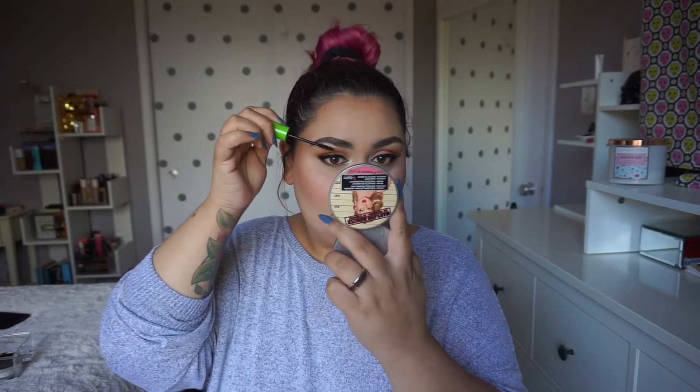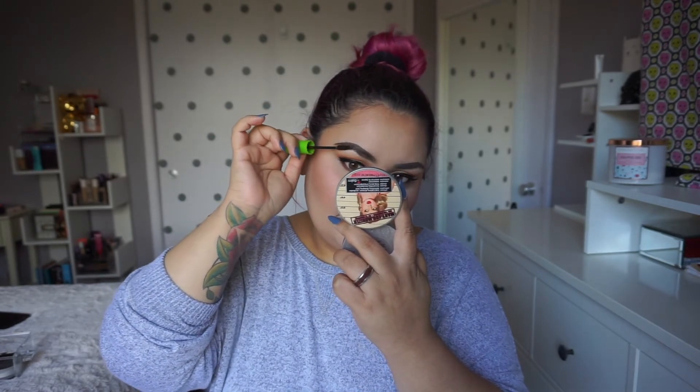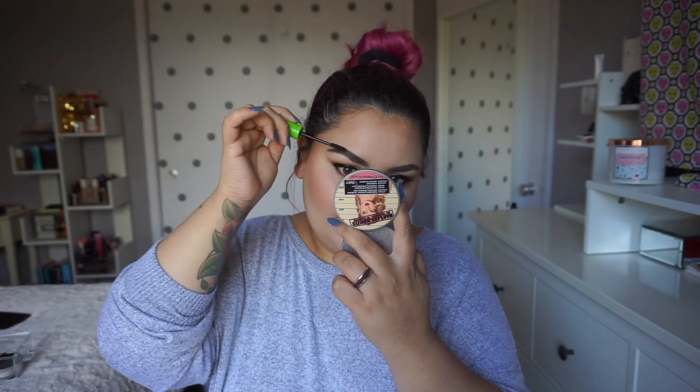Next I'm going to apply some of this Maybelline Dark Brown Mascara to my brows — it works really well for brows. You just got to be careful because if you add too much at once, it mattes down the brows and doesn't help them very much. So I'm going to do this with a very light hand. Time for lower lash mascara — if I can find it... I found it.